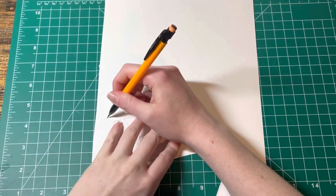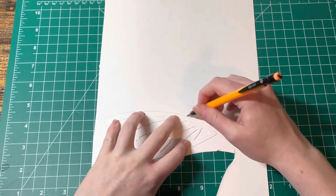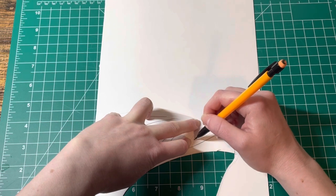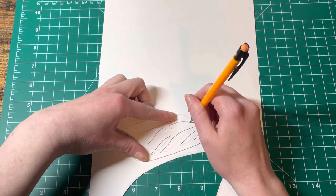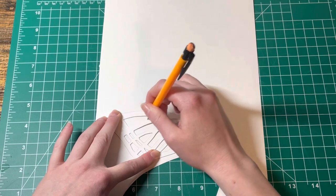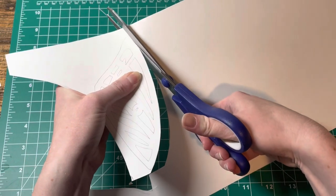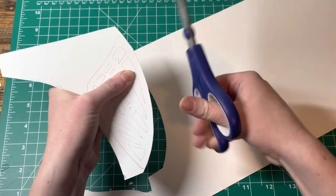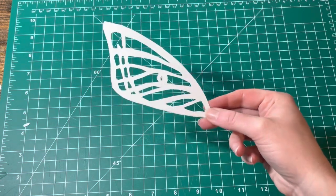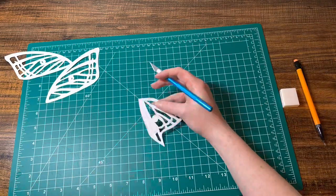For the opposite wing I took the wing I had just cut out and traced it onto the cardstock paper. Then I just repeated all the same steps to make the bottom wings.